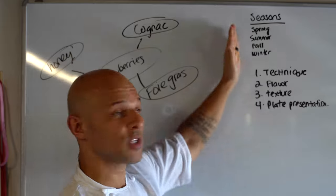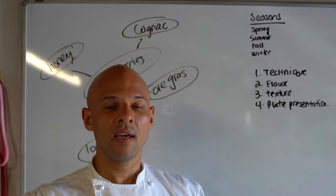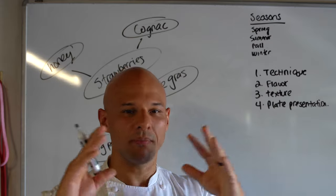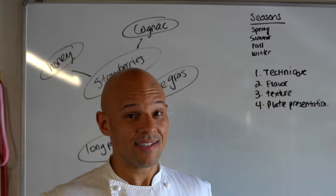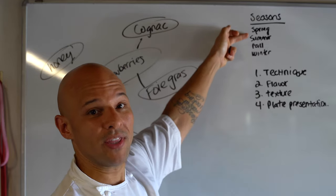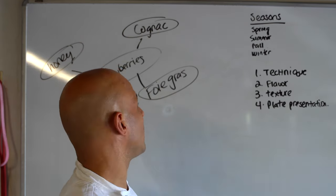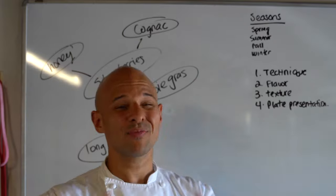Before you even create a dish, it's always important to remember what season you're in. Chefs, the reason we have things all year long is because of demand, but it's up to us to use what's in season — it's a much better product. You don't want to be using asparagus in the dead of winter even though you can get it; it's not as good as during asparagus season. Right now we're pretty much in summer, and I know all these ingredients — especially strawberries — are in season.